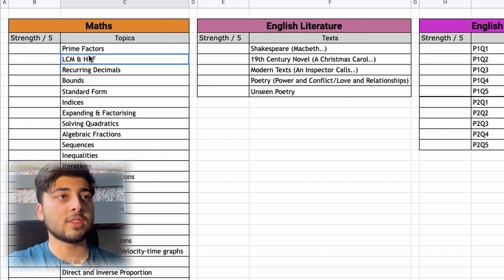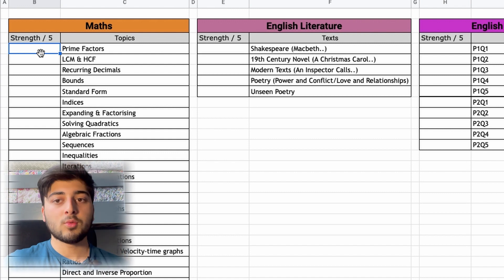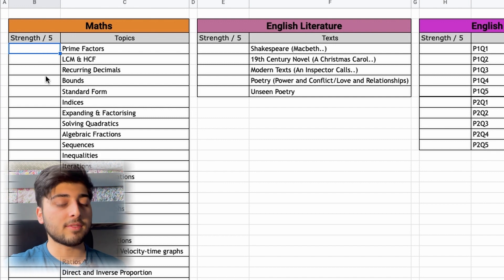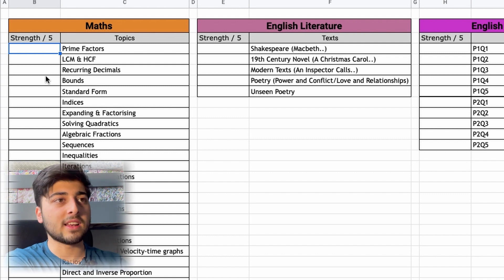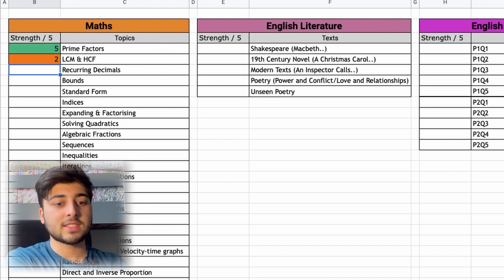For the GCSE one I've got all the list of topics and a 'Strength' column. Once you open the Google Sheets, make a copy and make it your own — input how strong you think you are out of five. Five means you know this so well you could get 100% right now. For example: prime factors — five; LCM and HCF — two; recurring decimals — four; bounds — four; standard form — five.